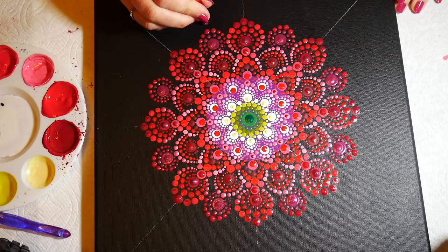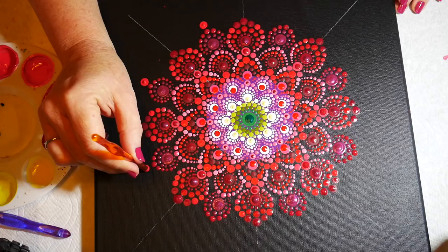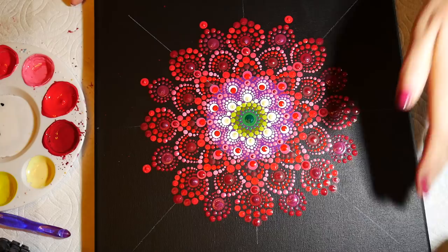I'm trying to figure out just how far out I want to work this pattern. I was stepping back and looking at it, used my blow dryer to let it dry a little bit, and I decided I wanted one more row of petals.